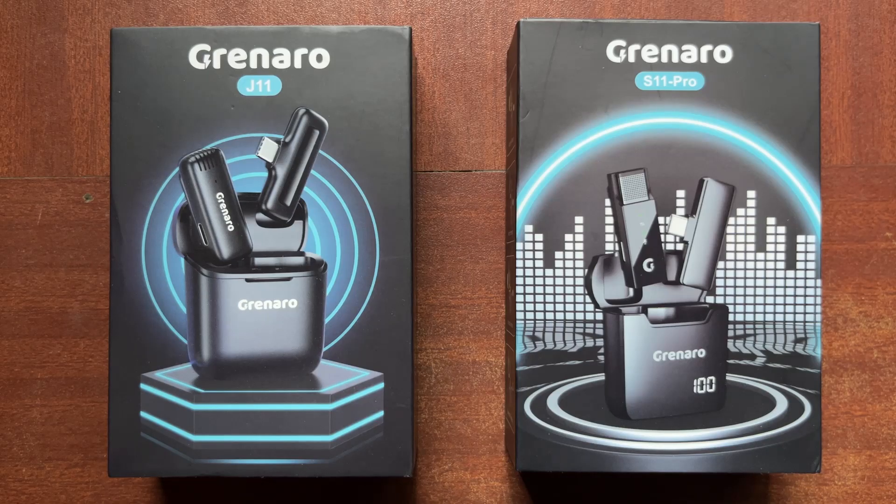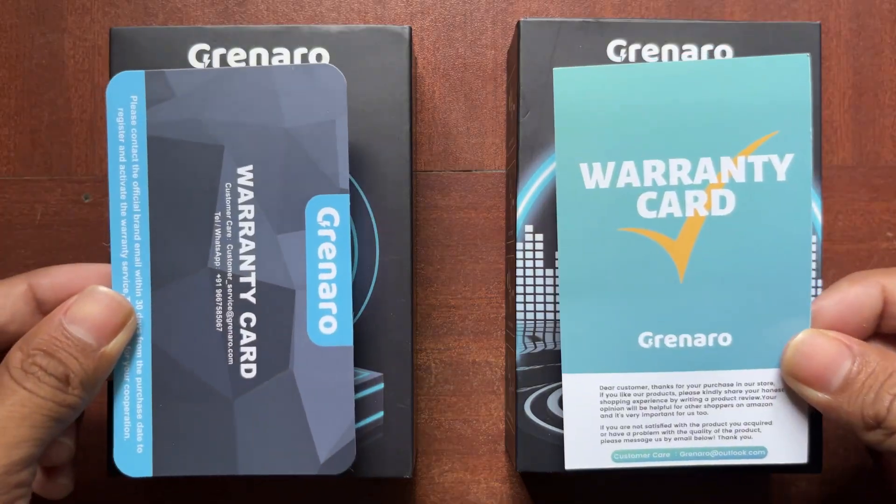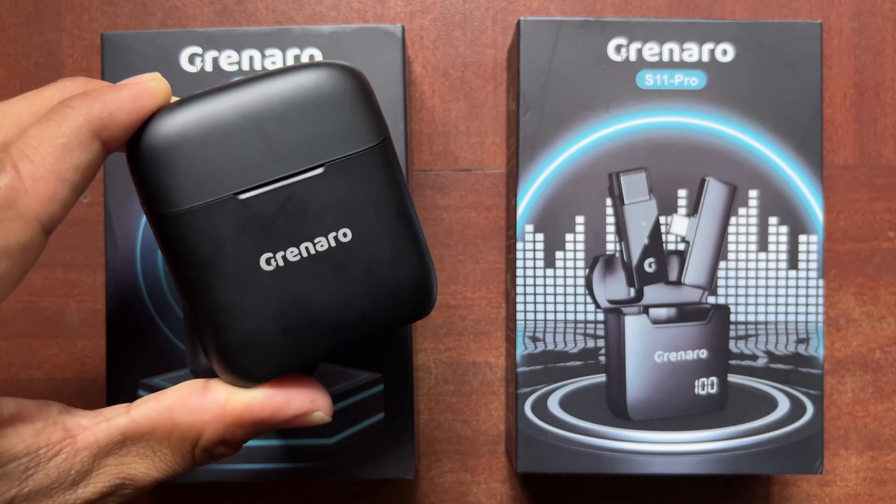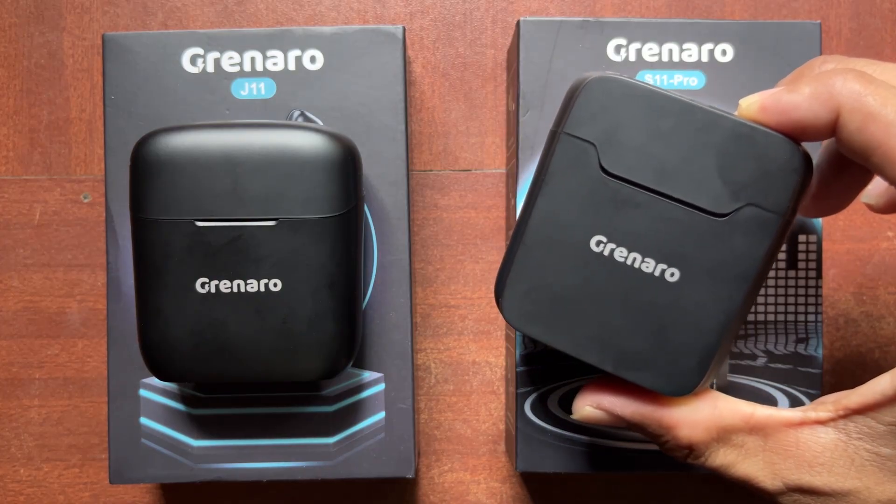Here we have two mics side by side. In the box, there are warranty cards, charging cables, and lightning connectors. This is the J11 case and this is the S11 Pro case.